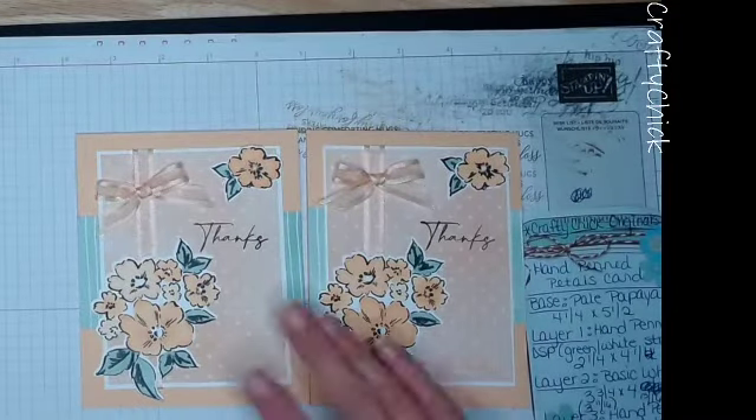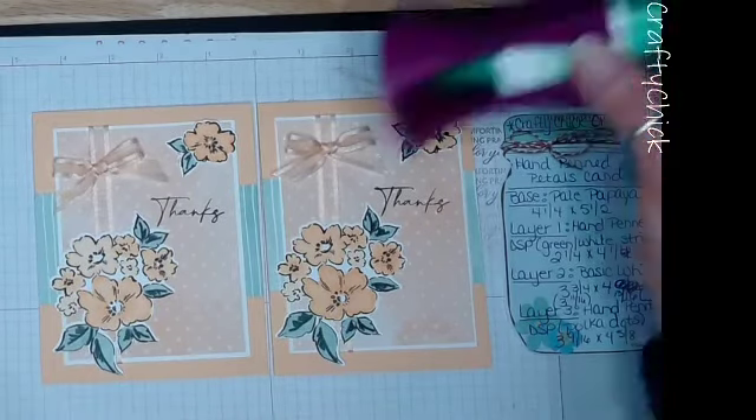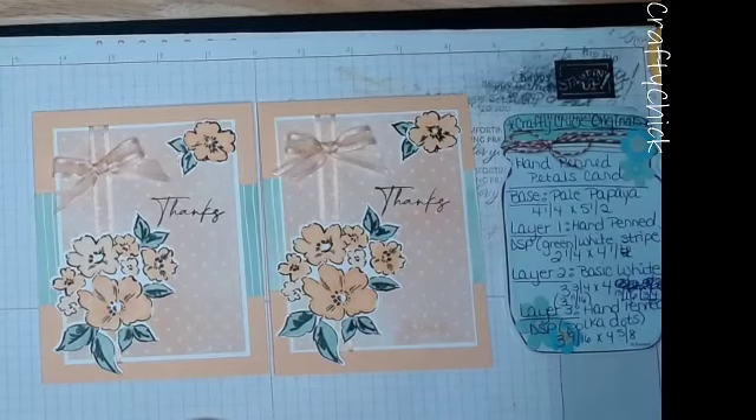Let me know if you have any questions, or if you need a catalog or know someone who wants one. I think we are ready for project number two - the fresh frasier card. For that one you'll need the same supplies: mono glue, scissors, and glue dots. Thank you so much for crafting with me today - I hope you've had fun and enjoyed this project!